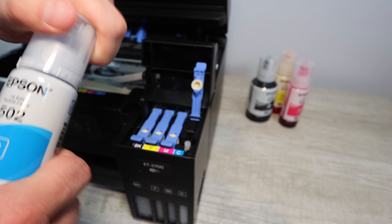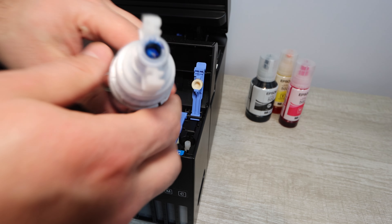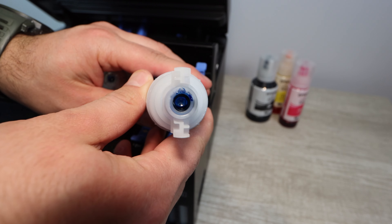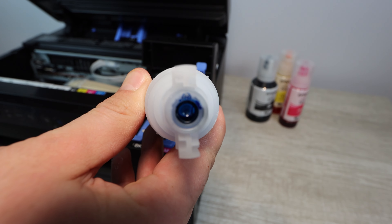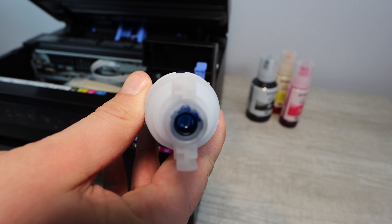If for some reason it's still not flowing at that point, you may want to get a technician involved, or explore some other options online to see what somebody else has done. But those are the two things that have worked for me when I've run into that situation.